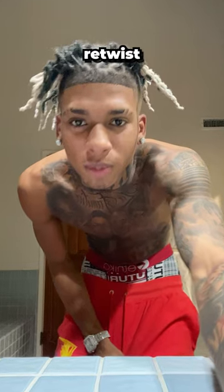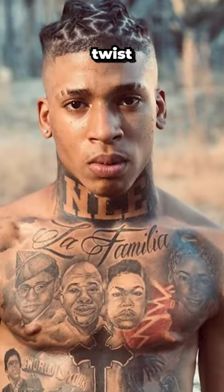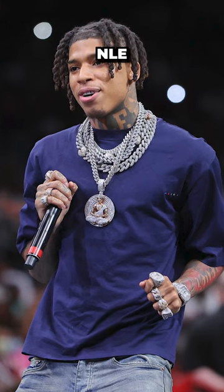Step number three is to retwist your hair and do hairstyles consistently. NLE Choppa does two-strand twists, barrel twists, and braids to style his hair. And that's exactly how you get your locks to look like NLE Choppa's.